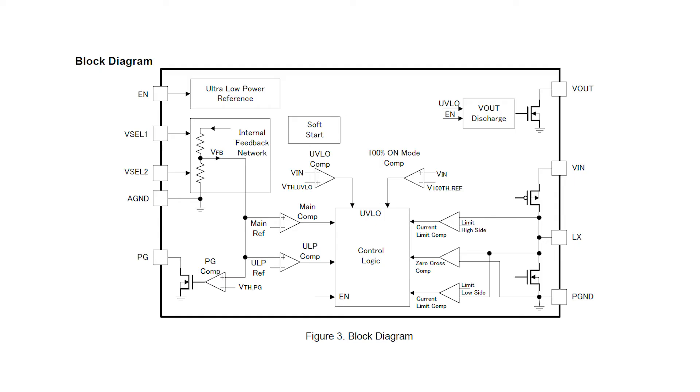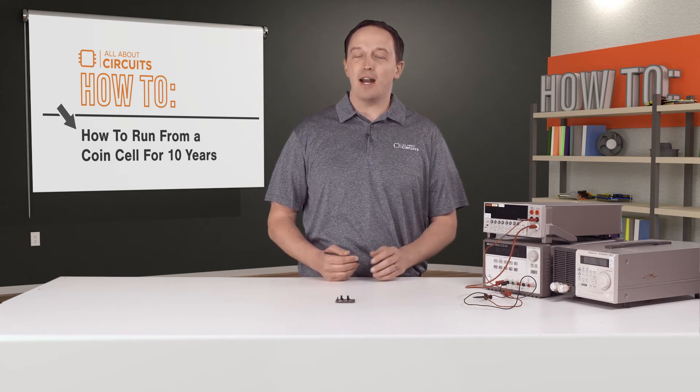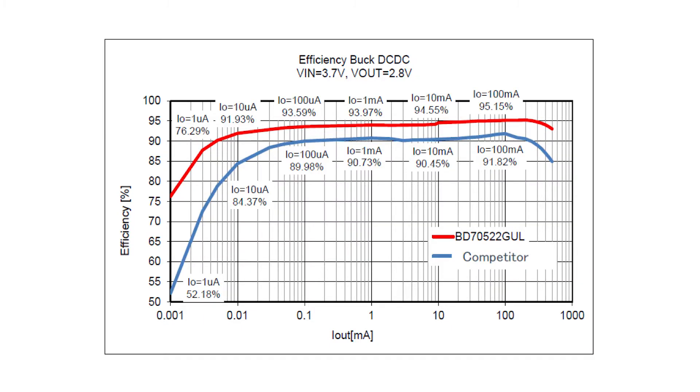The converter includes a 100 ohm active discharge function, power good output accurate to 5%, and two tri-state voltage select pins to set the output to one of 9 preset voltages. It uses seamless switching mode control, or SSMC, to smoothly and automatically switch conversion mode based on load current. This enables conversion efficiency above 90% from as low as 10 microamps to its full rated output of 500 milliamps.